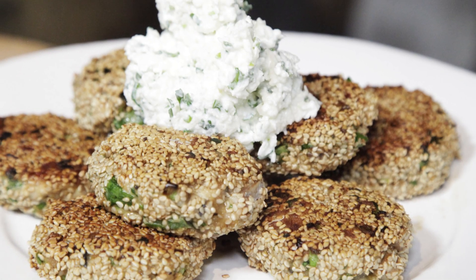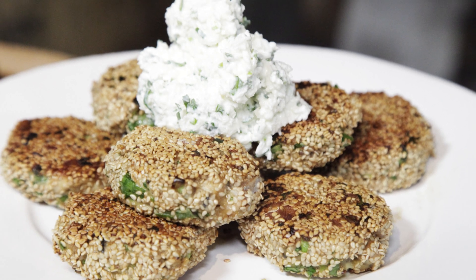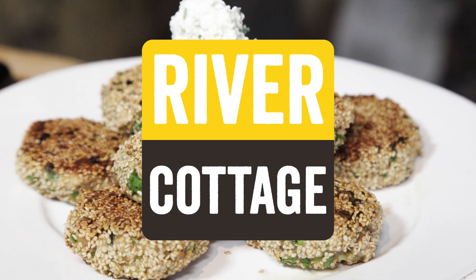So we're going to be making an Asian inspired mackerel fish cake, they're going to be rolled in sesame seeds and pan fried in coconut oil, and I'm going to serve that with a coriander salsa with desiccated coconut and some really nice fresh chilli as well. I really hope you like this recipe.